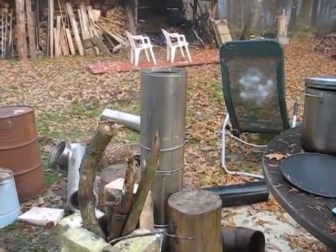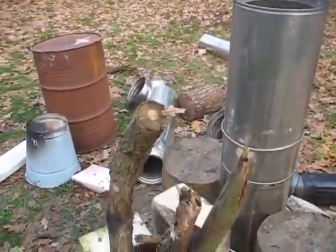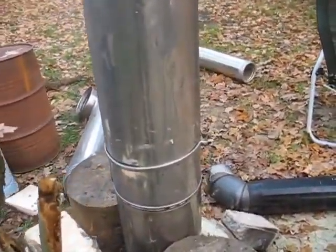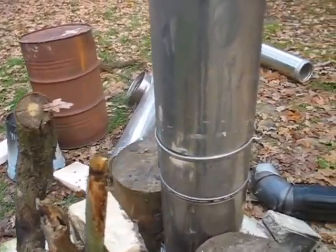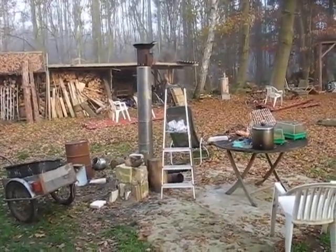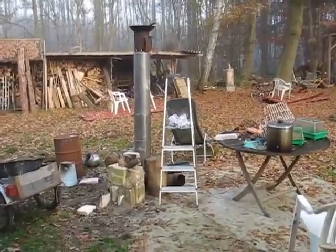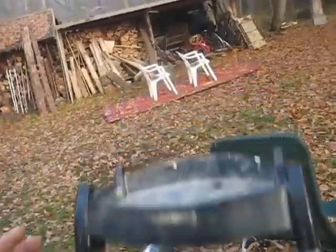I tried putting a barrel on it, but it started to smoke out the fire chamber a bit, so I took it back down. What we see coming off there is some smoke and a lot of steam out the exhaust — but no real smoke. It took a while to sort out, but in the meantime I got the wok on there, doing a sauté.